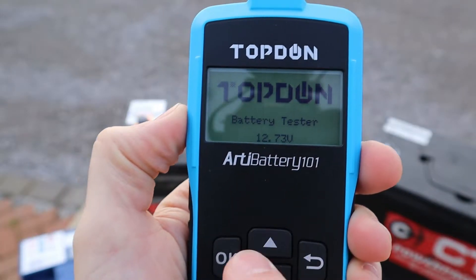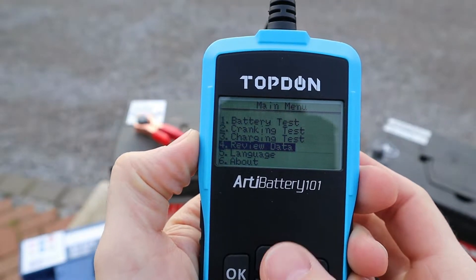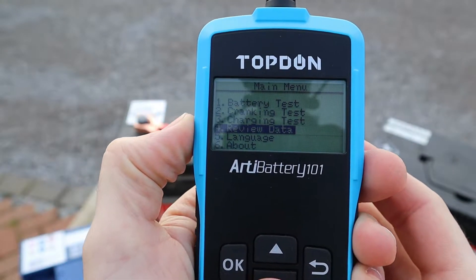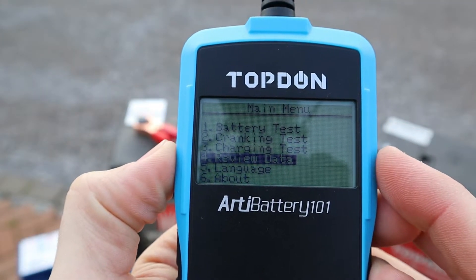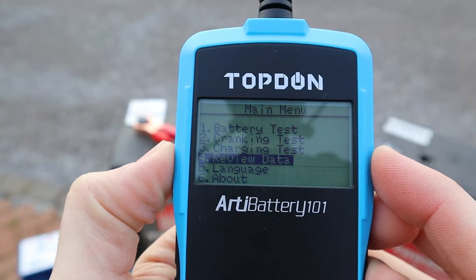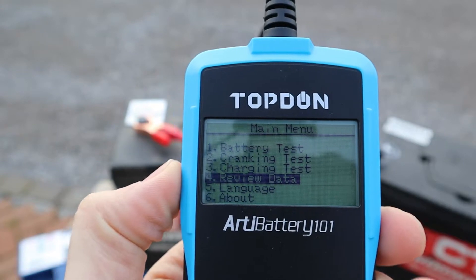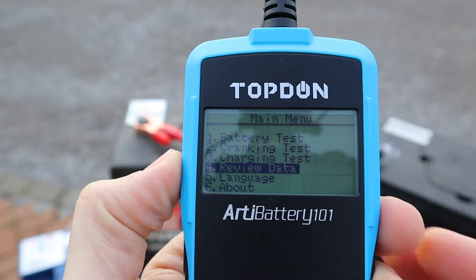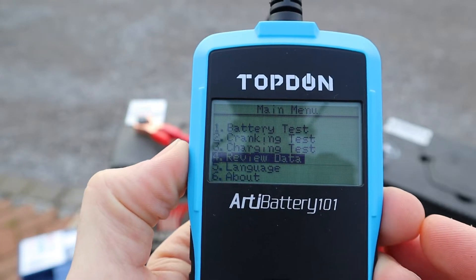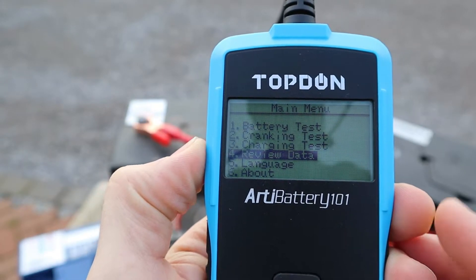This displays the voltage of the battery. If you click OK you will go into the menu and you have six options. The first option is battery test, which is what we're going to be doing. The second one is cranking test, which we'll do after we test the battery outside the vehicle. The third one is a charging test, done on the vehicle with it running. Number four is review data, which we'll get to in a minute.